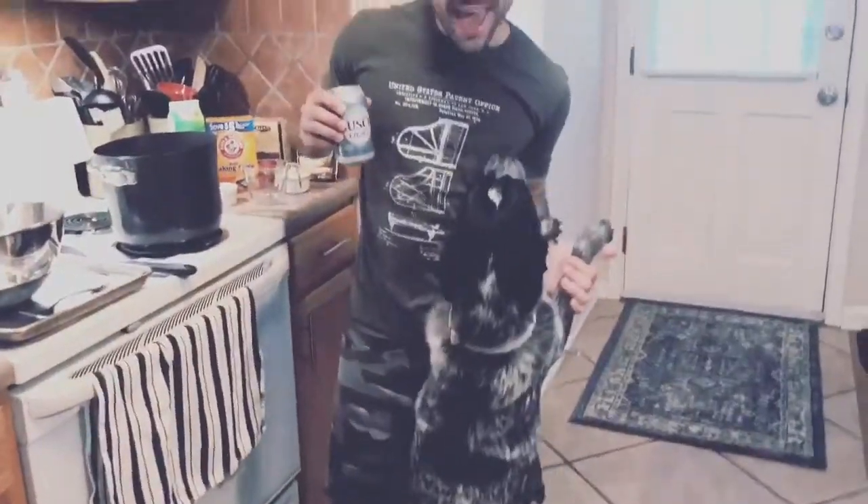What are we making tonight? We are making beer pretzel nuggets. This is how we do it, folks.